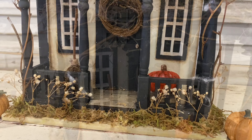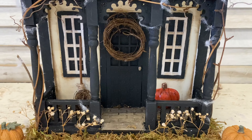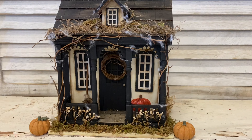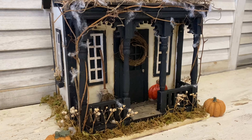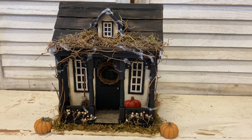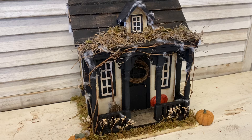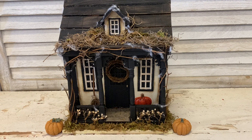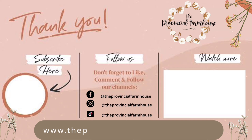Let me know what you think of this in the comments. If you enjoyed today's video I would really appreciate it if you would hit that like button and share it out. If you haven't already, I would love it if you would hit that subscribe button and the notification bell so that you don't miss out on any of our videos. You can find most of the products used today on our website, theprovincialfarmhouse.com.au. Thanks for watching!